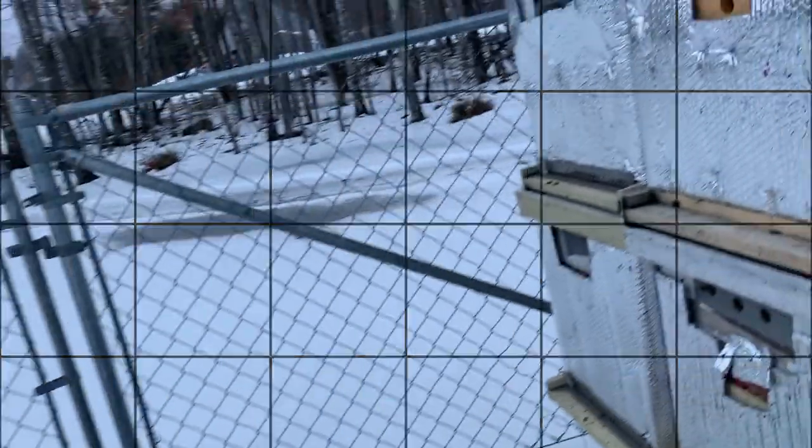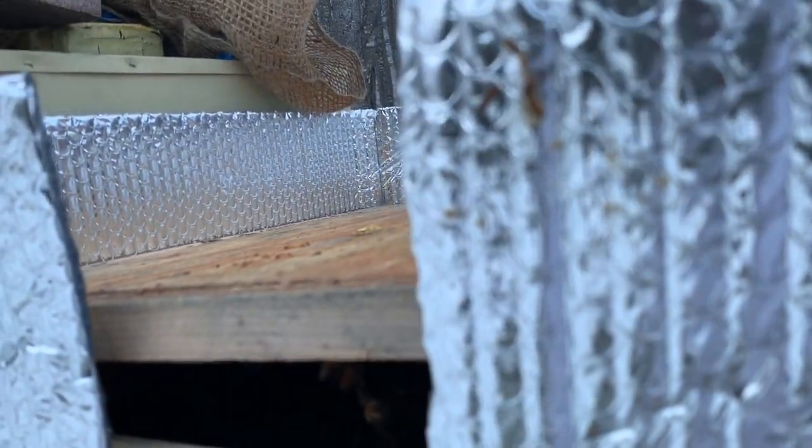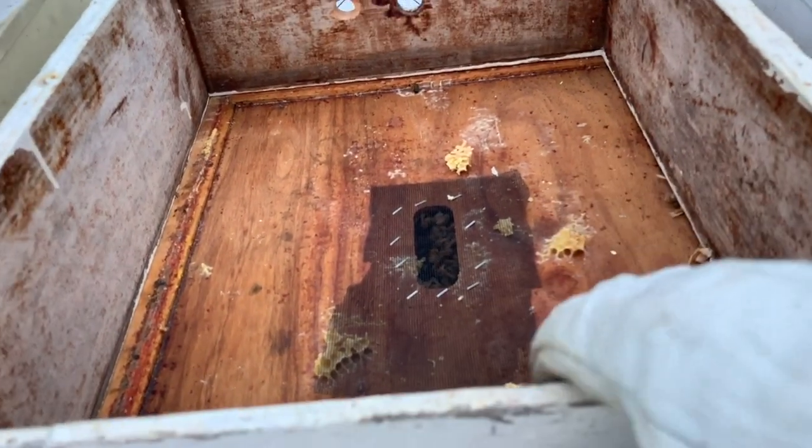Hive number six — again, looks like a beautiful hive. I'm not even going to do anything with it. Lots of food in there, they're chowing down, so I'm just going to seal them right back up. Doing good.